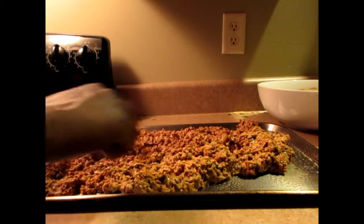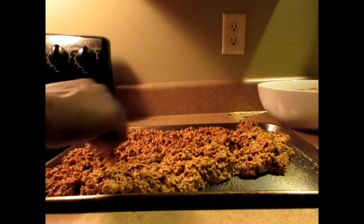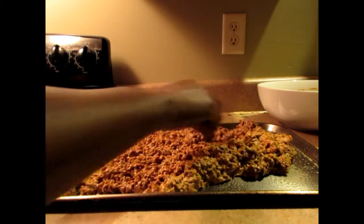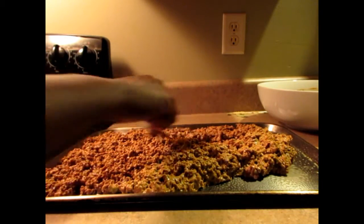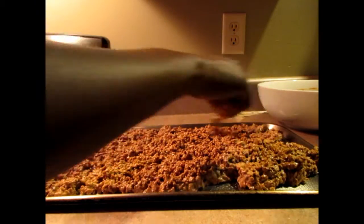You'd be amazed at the uses for this — you could use it as taco filling, use it to make burgers, or use it anywhere you'd use hamburger helper. You can do so much with it.